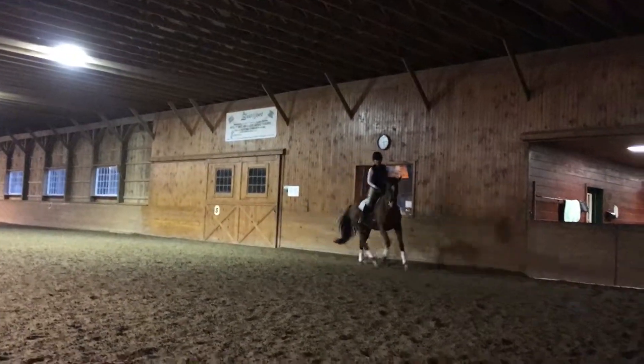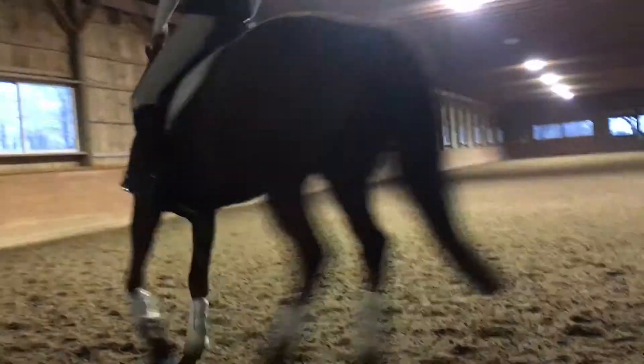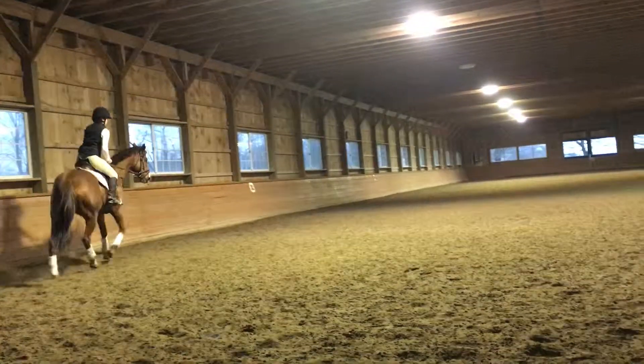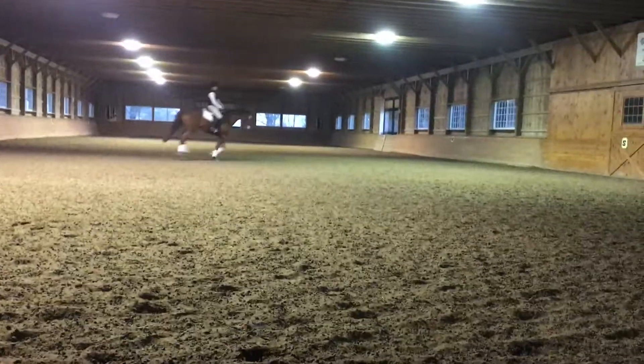Elbow way back, push that shoulder away. Good, that's it. One more circle and then you're going to go down the corner line and you're going to leg yield in the canter away from the right leg.